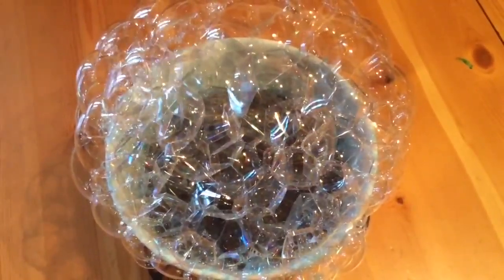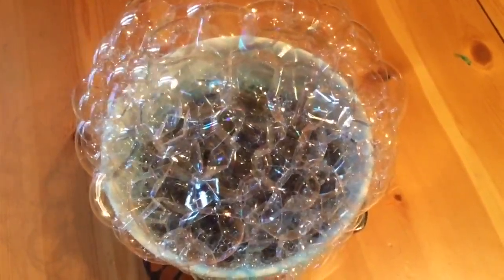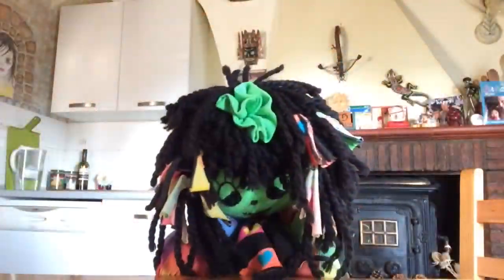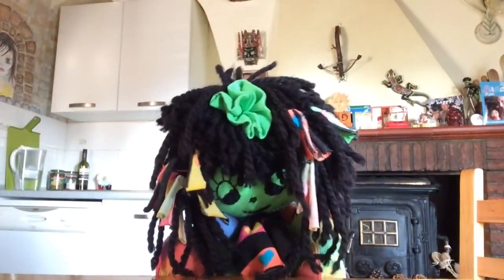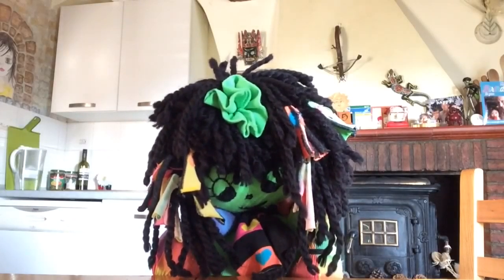Look. We all know what it sounds like to blow up bubbles, don't we? But have you ever listened to bubbles bursting? Listen. Yes, they do make quite a noise, don't they? Often we don't really listen to things closely enough.